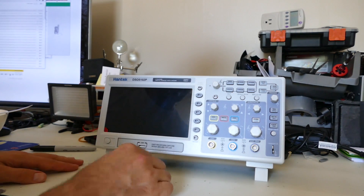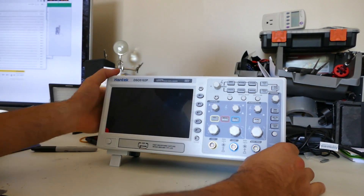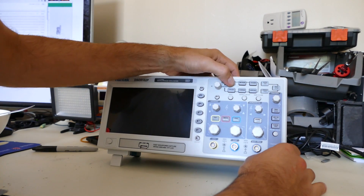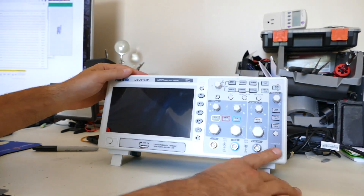USB, 7-inch display, 2-channel digital storage oscilloscope, 100 megahertz, 1 giga sample — and we have all these buttons here. There's your 5-volt calibration port.